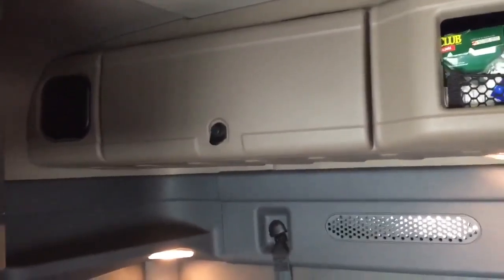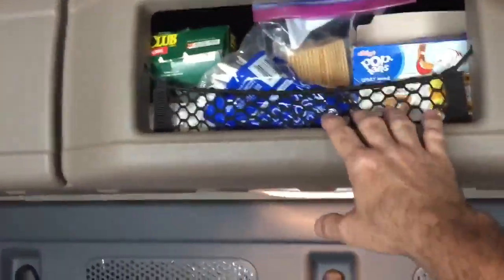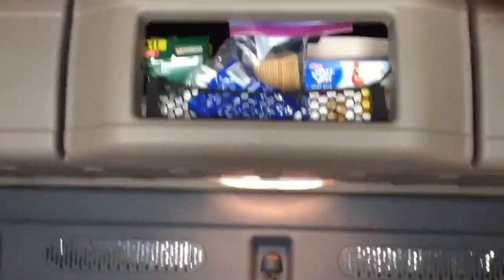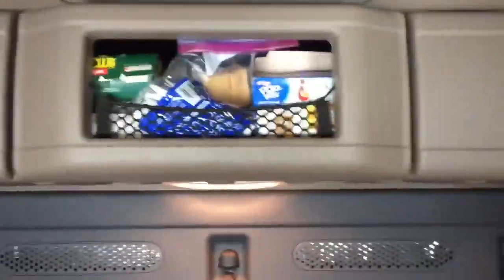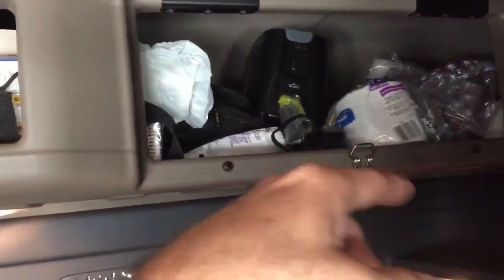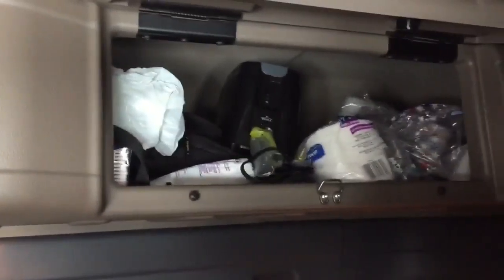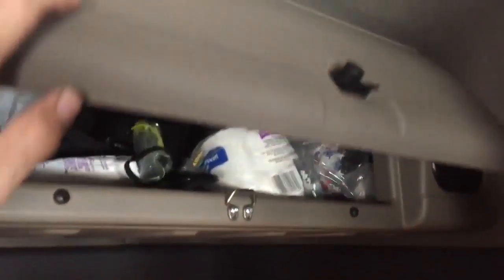That is a passenger restraint net. If you have two people in the truck and one person's driving while the other is sleeping, federal law says they have to have that net over their body - it plugs into some hooks right down there. Up top you have more cabinets - three of them, two closed and one open. This one right here I keep some extra food, dishwash soap, coffee mug, and extra towels.